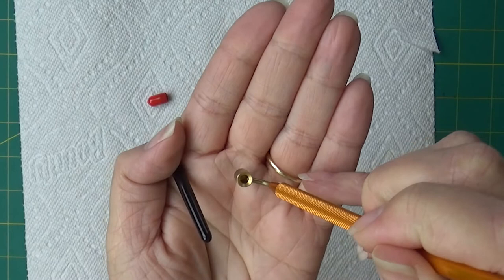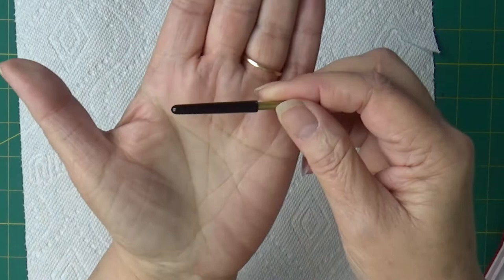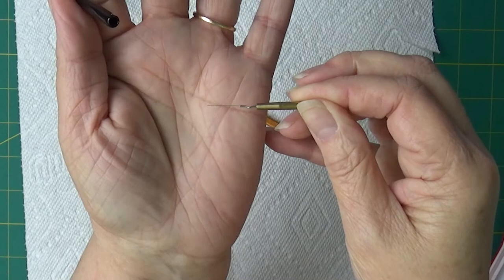When you're ready to clean it, you have this tool that is basically like a wire, and you clean it by doing this kind of thing.